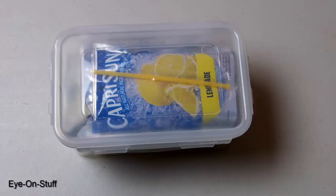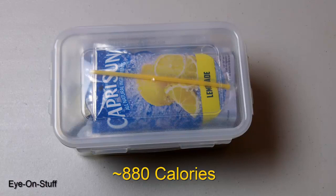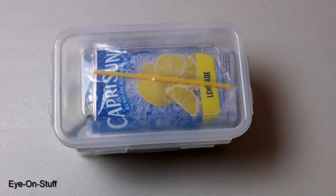Before I open up my single meal food pack, the total calories for this pack is about 880 calories. My 12-hour pack has over 1,100 calories. The total cost of this single meal food pack is about $3.30.